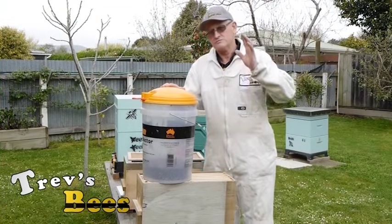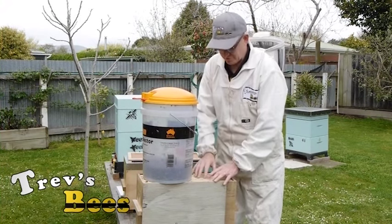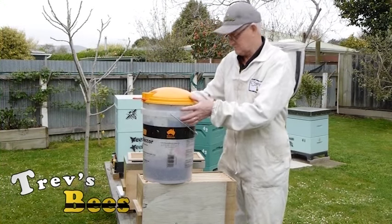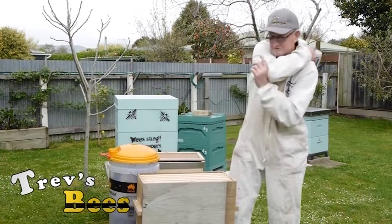Okay, you've now seen how we caught this swarm. What I'm going to do now is put it in this box. So these bees are going to be a little bit grumpy, so I'm going to have to put on my bee suit. Give me half a second.